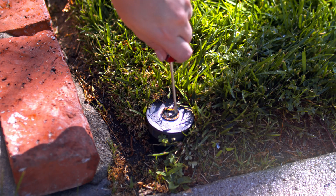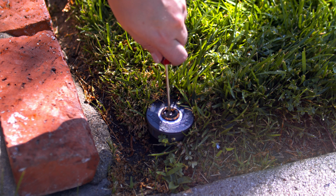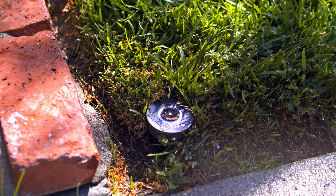If the spray head is spraying too far, you can adjust the distance by turning the screw in the center of the nozzle, or changing the nozzle to the appropriate size.